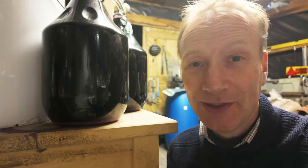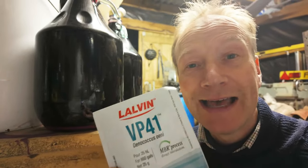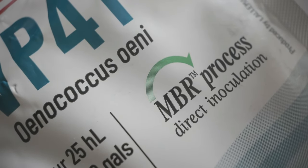Hi there! In last week's video we pressed our red wine which had gone through its primary fermentation, and now it's ready for its secondary fermentation - the malolactic fermentation - which we're going to use this Lalvin VP41 bacteria for.